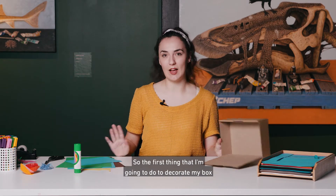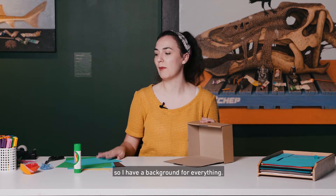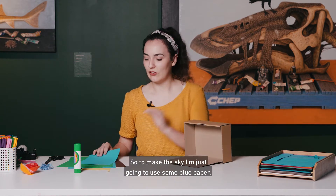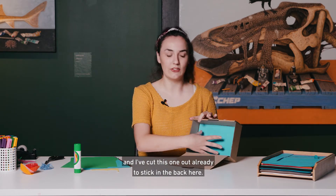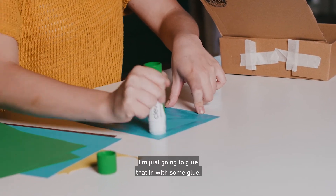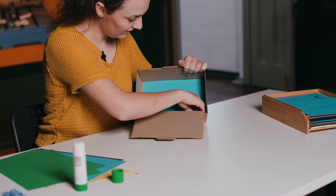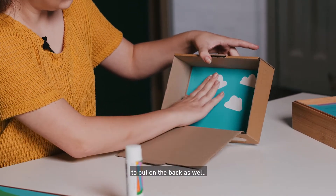The first thing I'm going to do to decorate my box is make a sky and some grass so I have a background for everything. To make the sky I'm just going to use some blue paper — I've cut this one out already to stick in the back here. I'm just going to glue that in with some glue. I have some clouds already cut out to put on the back as well.